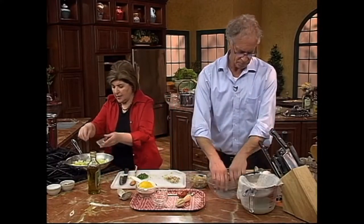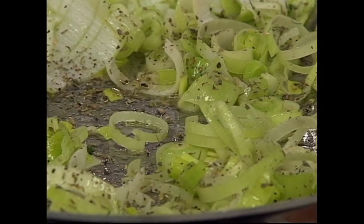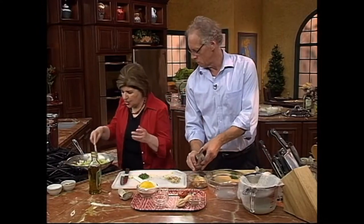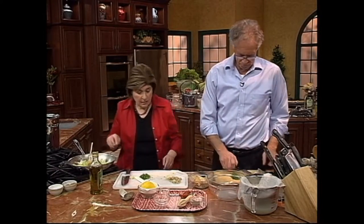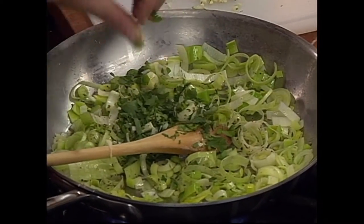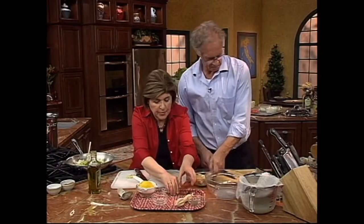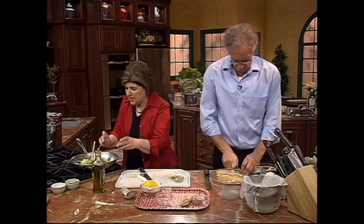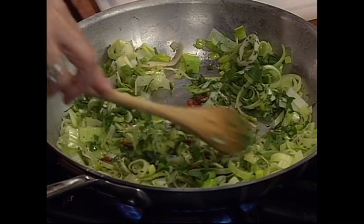A little dried oregano goes in there, because the Neapolitans love using dried oregano. Not too much. And then we can add the parsley — parsley goes in. And with this, a little bit of that hot red pepper. I like it kind of on the spicy side, so I'm going to give it a good teaspoon. That's going to really add some heat right there. And we stir all this around in our pan.